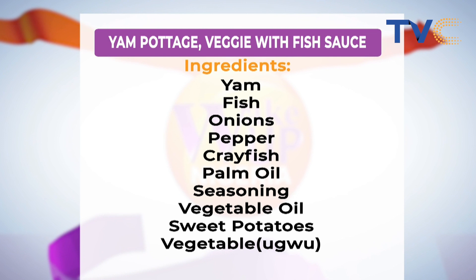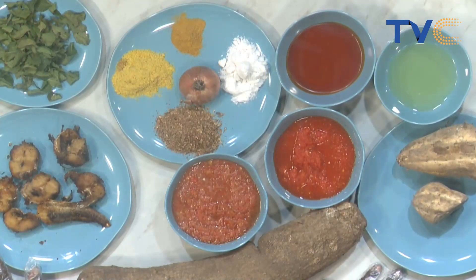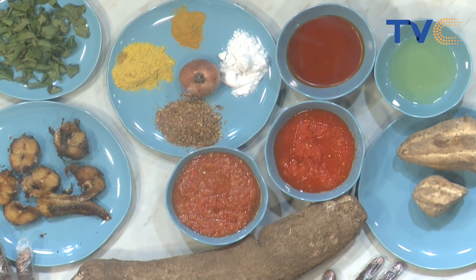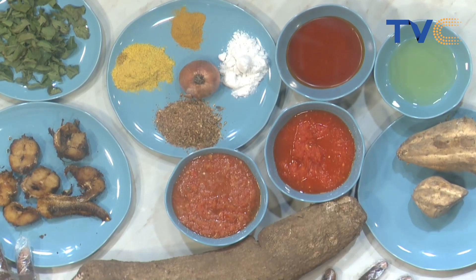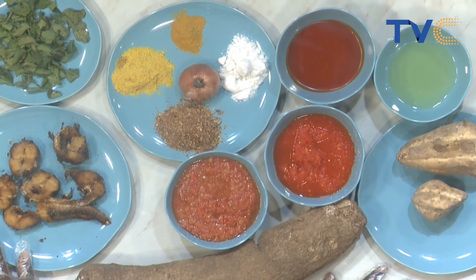Oh, we are making a sauce! So we have yam porridge with a sauce on top — yes, like a pepper sauce. Guys, if you're just joining us, with me is Chef Betsy. On your screen right there are the ingredients for our recipe this morning.